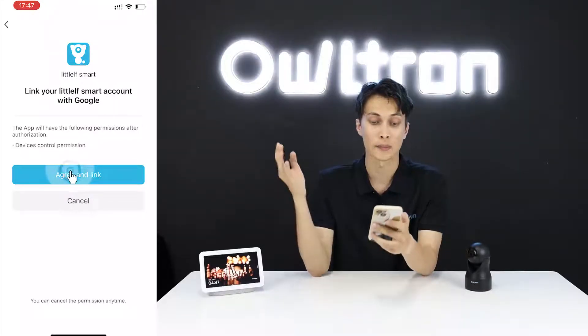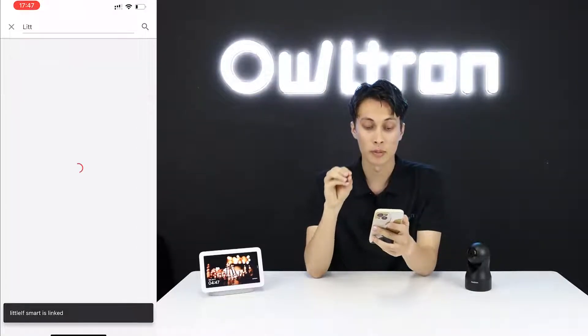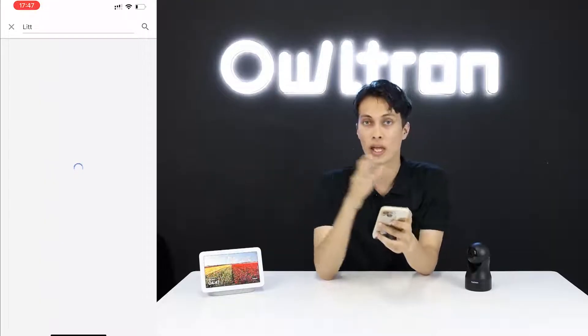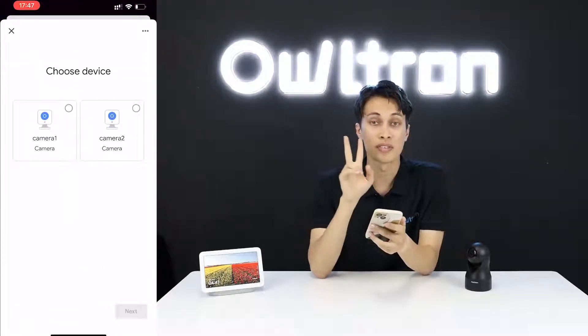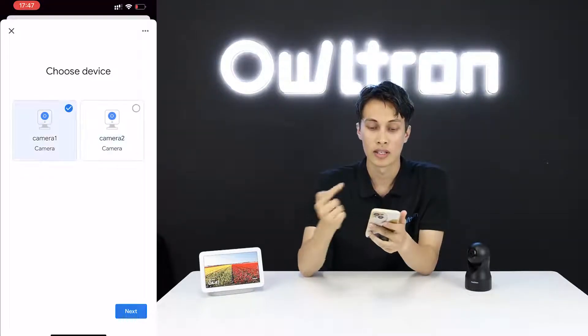Select the Littlef Smart app, then click 'Agree and Link'. You can see that Littlef Smart is now linked. Once linked, you can control and watch video footage from your cameras directly through Google Home.